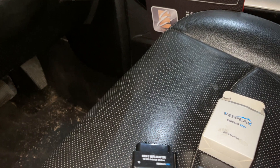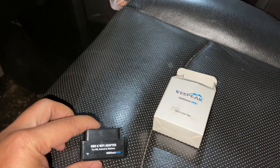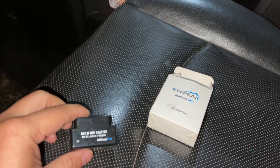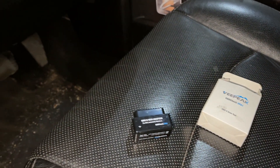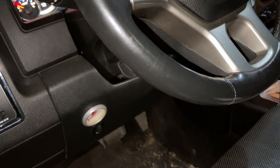Hello guys, welcome back to DIY Geek YouTube channel. In this video I'm going to show you how to quickly use an OBD2 adapter or reader to reset the check engine light and to clear the troubleshooting or diagnostic code.